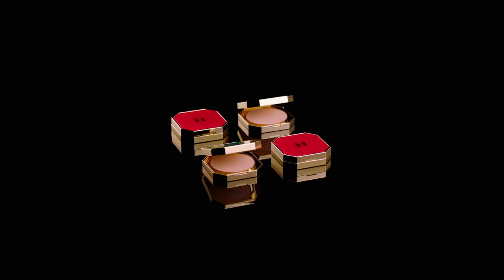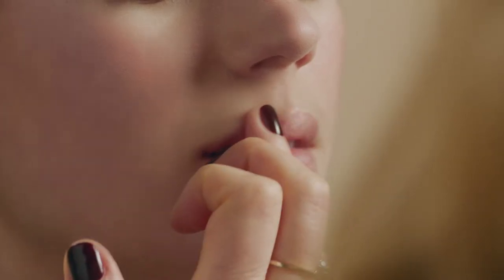Start with highlighting the cupid's bow with a little highlighter. This really helps showcase the lips and make them look full.